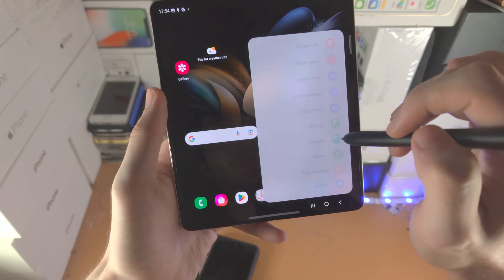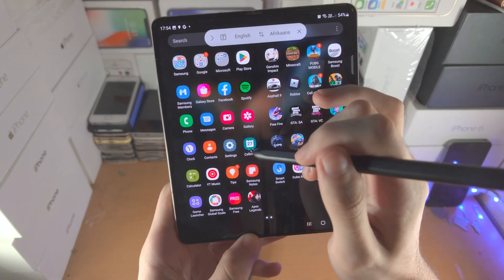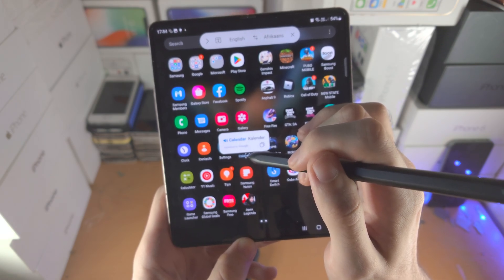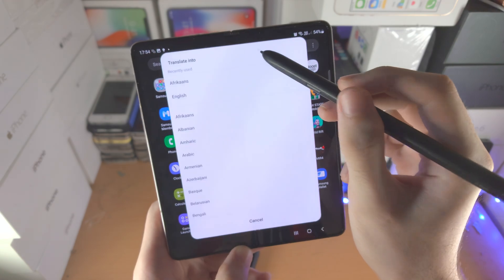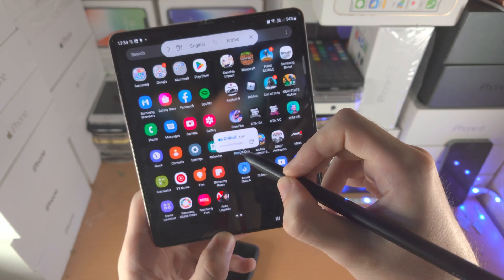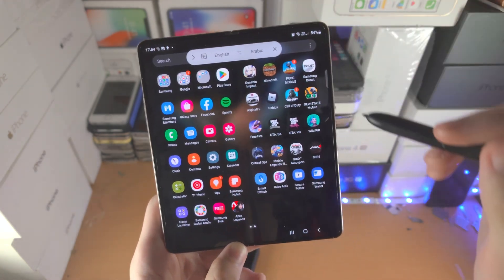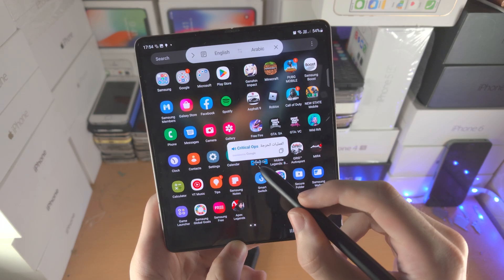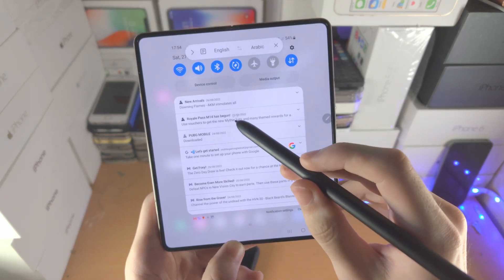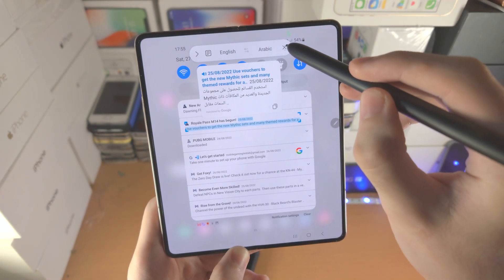From here we have the Translate tool. You find text, hover over it with your S Pen, and it will translate the text. For example, it can translate from English to Arabic. If you tap the T button, it will translate an entire paragraph rather than a single word, so you can translate whole sentences. Let's close that one out.